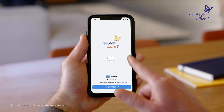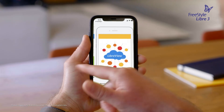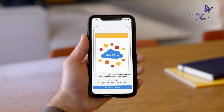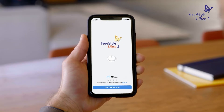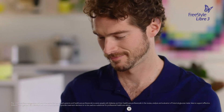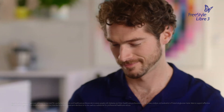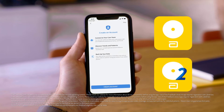Swipe left to see some helpful tips, or tap Get Started Now at any point. If you already have a LibreView account, tap Sign In, or you can create one right in the app. You may have a LibreView account if you have used the Freestyle Libre Link app or Freestyle Libre 2 app in the past.